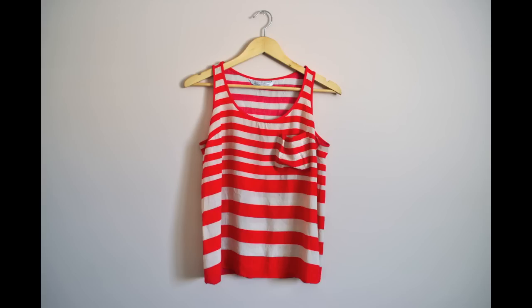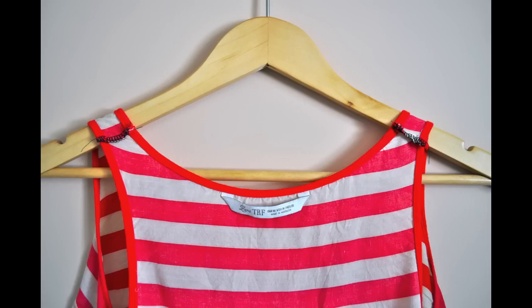I did two tank tops. One is this stripy one from Zara — it was a little bit low and I didn't want to have to wear anything underneath it. So what you do is put it on, pinch on the upper shoulders to see how much you need to take up so that it covers everything, then mark that off and sew across to create a new seam for the shoulders. If you keep it nice and short it'll be hidden when you put it on.